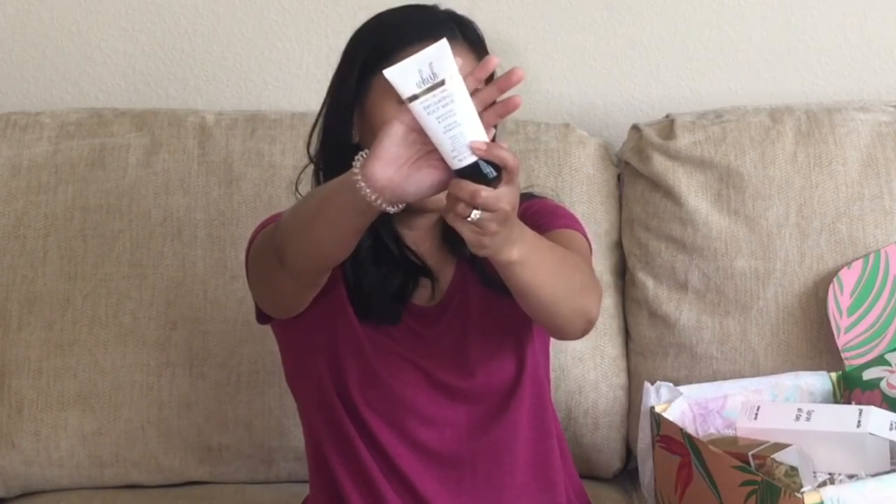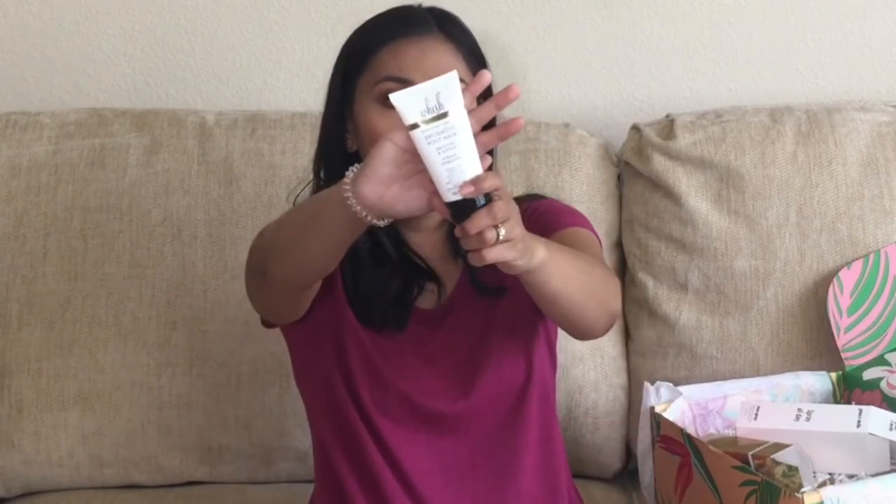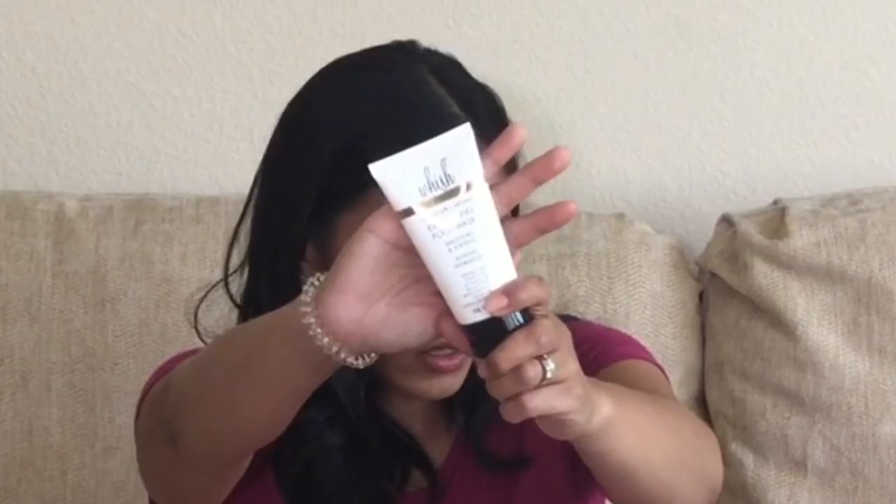The last thing in my box is the Wish Exfoliating Foot Mask. I was really excited for this because I've never used a foot mask before. This one has coconut and verbena ingredients in it — I heard of verbena for the first time from my L'Occitane box. Verbena leaves are really good at relaxing tired muscles. This one claims to exfoliate, polish, soothe, and smooth the feet. You're actually supposed to put it on, go to bed, and rinse it off after 8 to 12 hours. This foot mask costs $32.